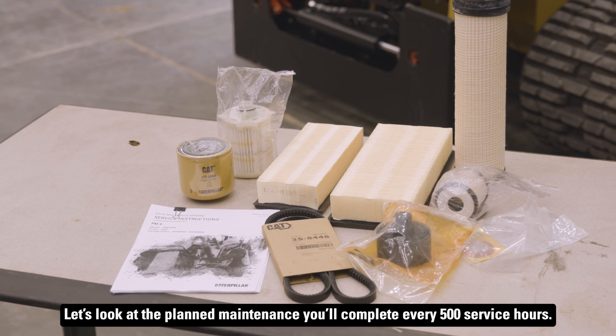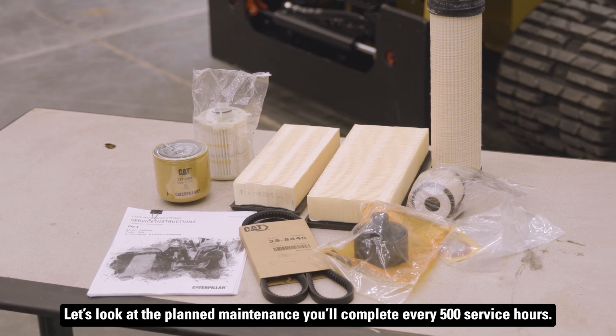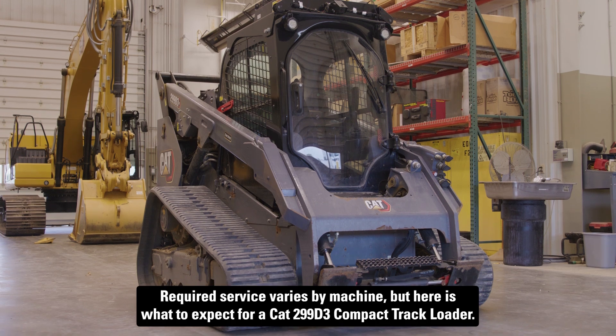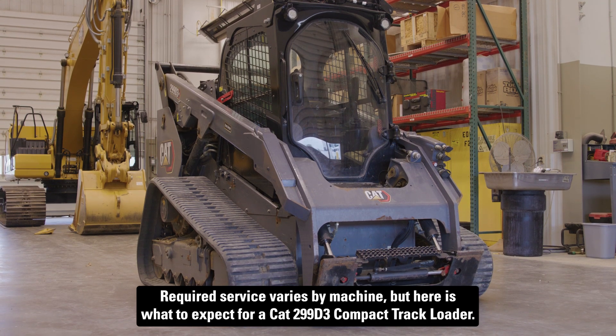Let's look at the planned maintenance you'll complete every 500 service hours. Required service varies by machine, but here's what to expect for a CAT 299 D3 compact track loader.